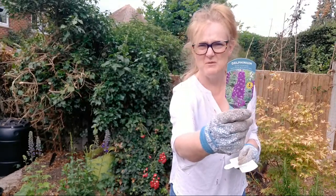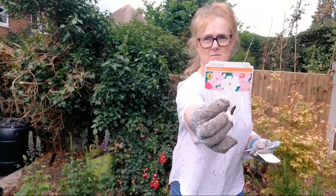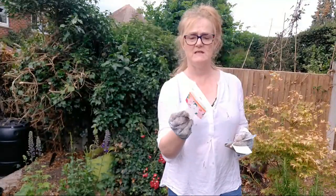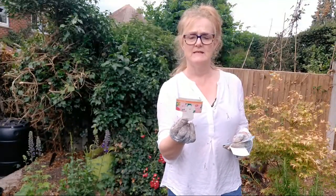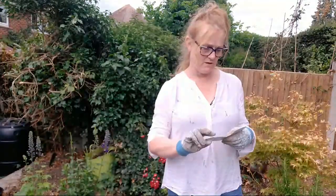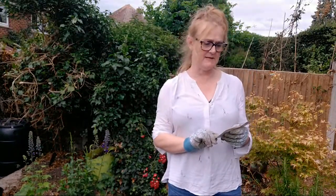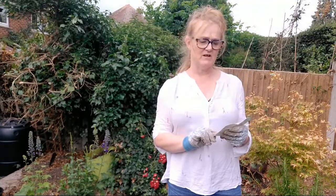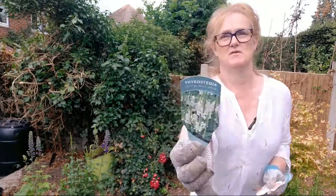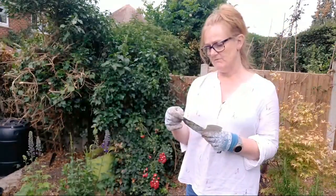So before I go any further I'll show you what I bought. I've got some delphiniums. I've got some cosmos Sonata mix - I think they are white, light pink and dark pink - and it says plant in sun in fertile moist soil. And I've also got another spiky flower, this is physostegia, variety Crystal Peak White. It looks a little bit like a snapdragon. That also needs to be in full sun.